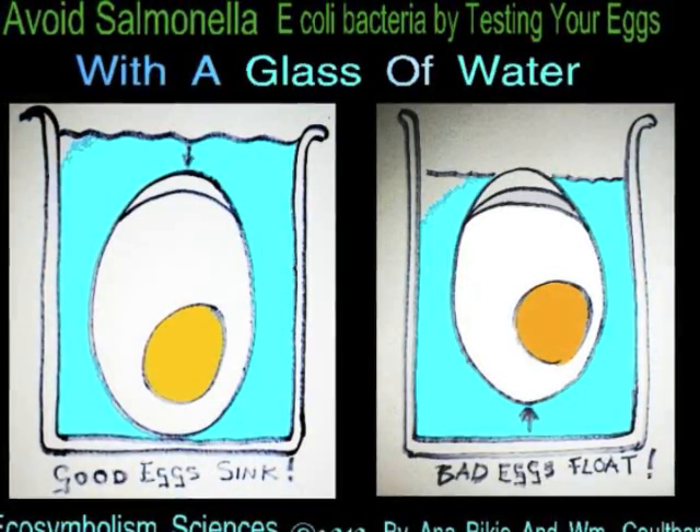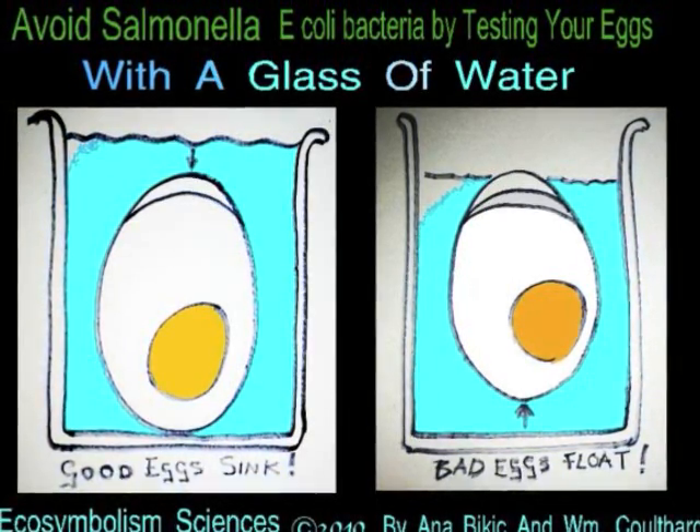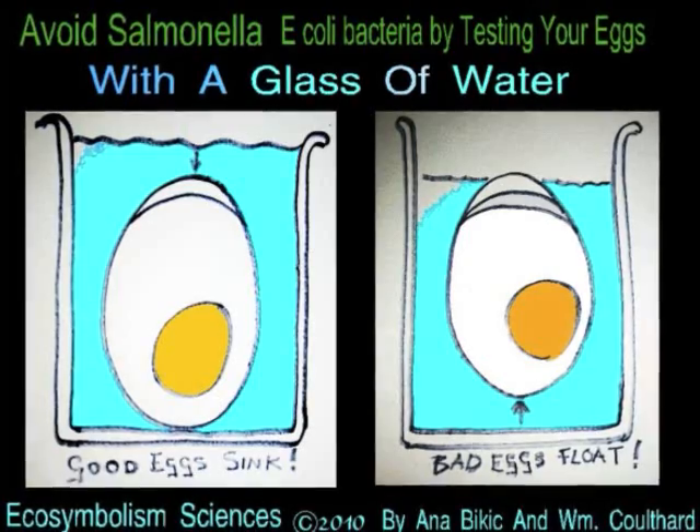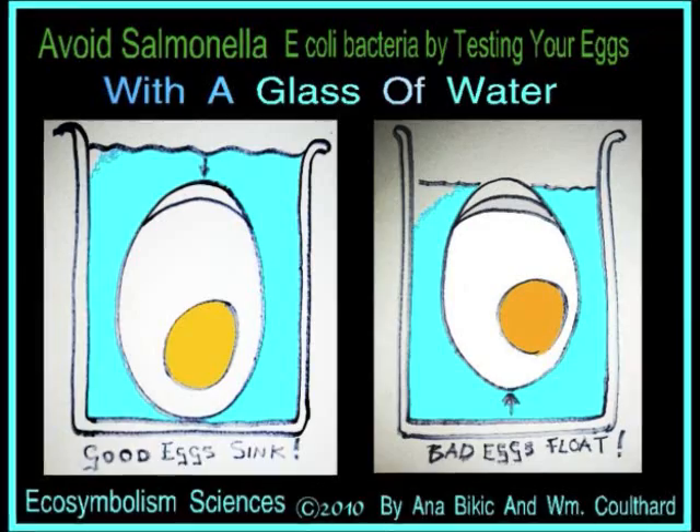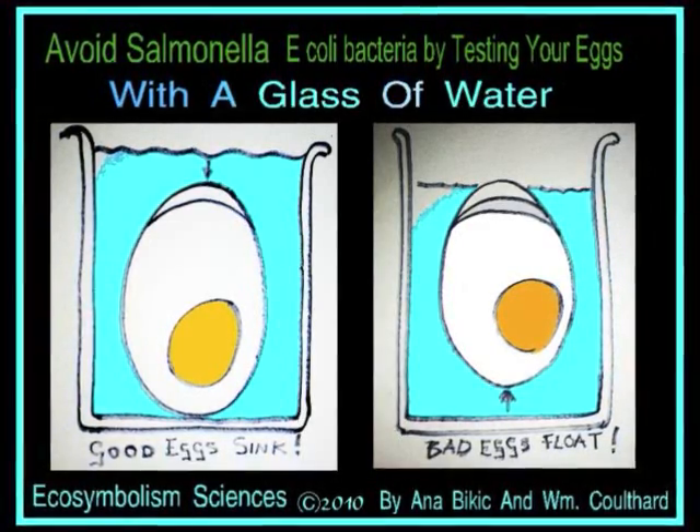This was science. Bacteria inside the egg create a lower specific density. This enables the egg to float.